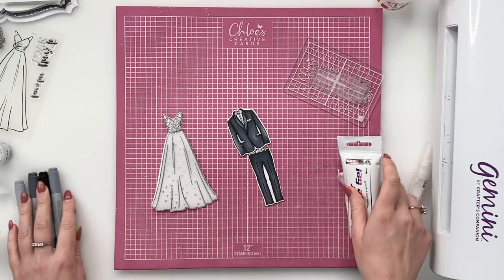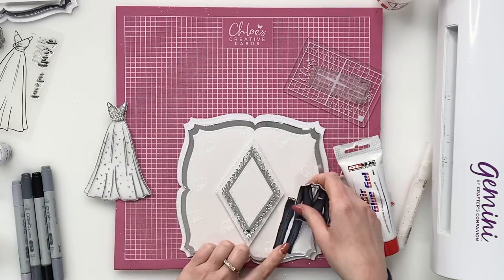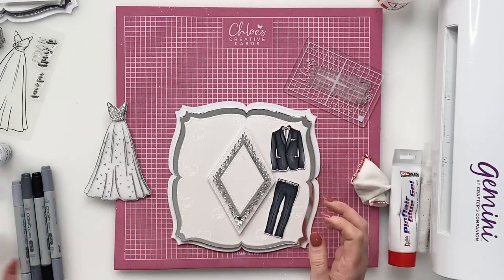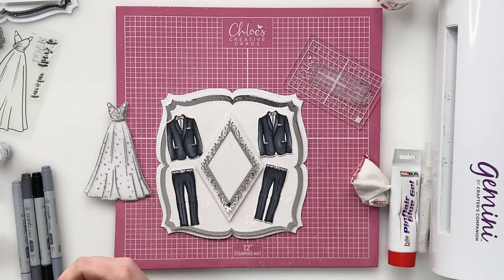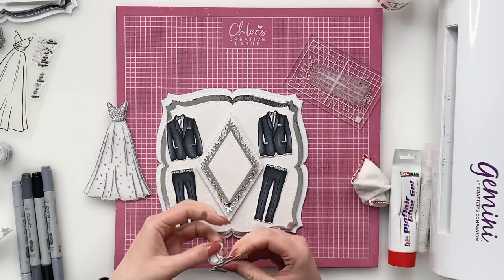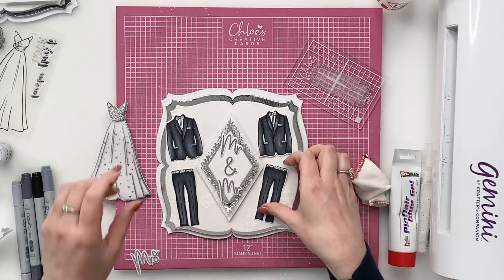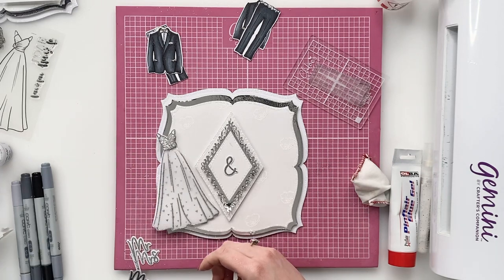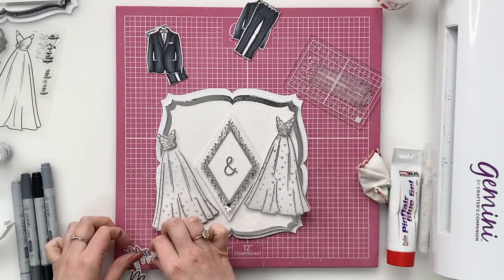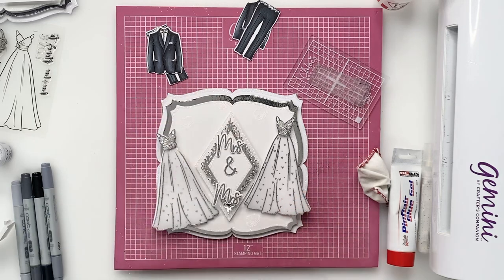At this point on the card you can either do a bride and groom together or, if you'd like to, you can do your two grooms — so you could have a tuxedo at this side and a tuxedo at this side, and then you could add Mr. and Mr. Or you could swap it out for the dress — dress there and dress there — and then you could have Mrs. and Mrs. as well if you wanted to. Or I'm going to put one of each on just to show you how to use them both.